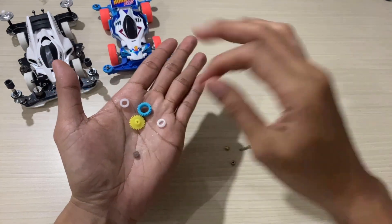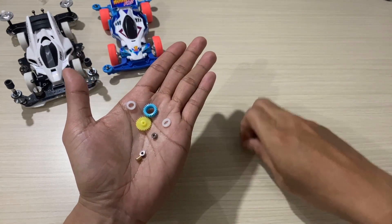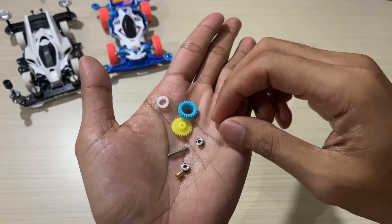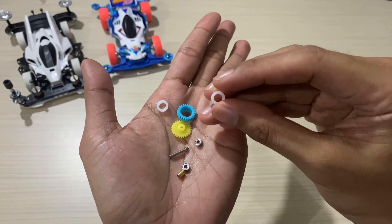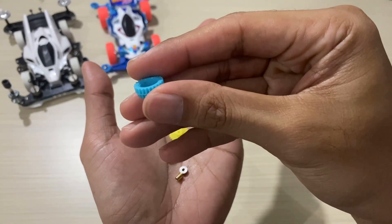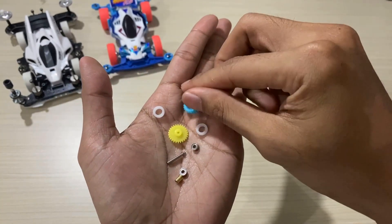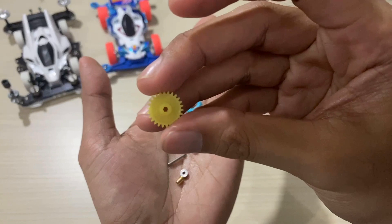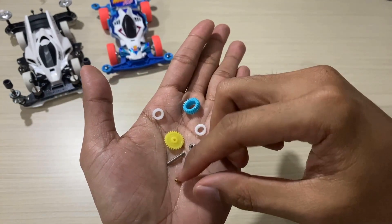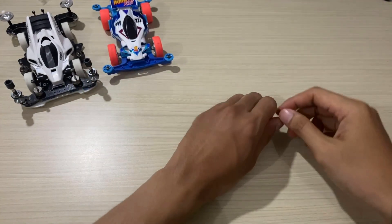Starting from the white rings — there are two of them, which will later be inserted into the countergear. And there's also the spur gear. This is the white ring, and this is the countergear — the blue one, 35 to 1 ratio. Then there's the spur gear — the yellow one, paired with the blue one. And there are also two bearings.